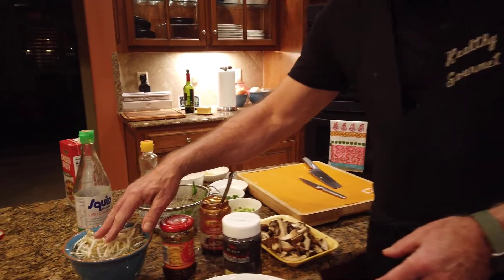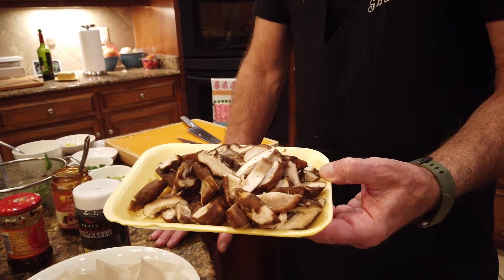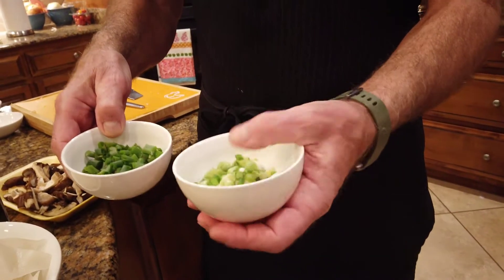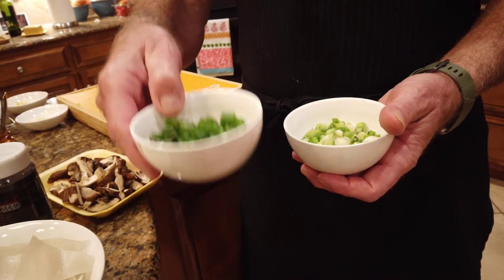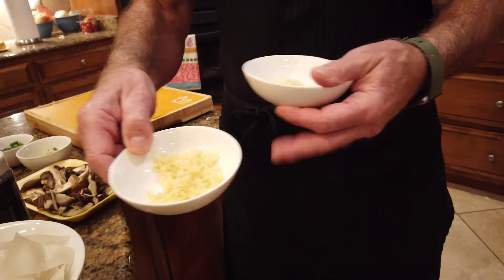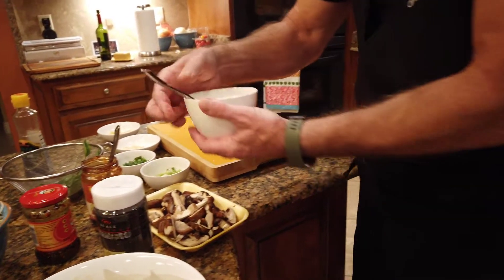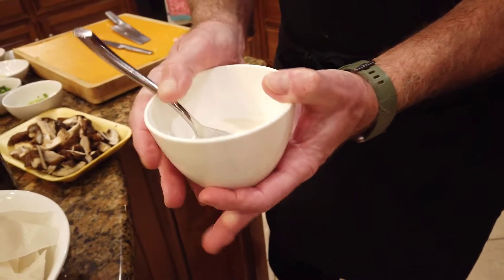I've washed the bean sprouts and I'll drain those right before I cook them. I've stemmed, washed, and chopped the shiitake mushrooms. I've taken the green onions and done two different things with them: the whitish part I'm going to cook in the stir fry, and the perfectly green part I'm going to use as a garnish on top — gives it two different flavors, both delicious. I've chopped probably four or five cloves of garlic — we like a lot. I took about a thumb-sized piece of that ginger and chopped it up fine. I've taken a tablespoon of cornstarch mixed with chicken stock, and this slurry will start the thickening process. I'll be able to add as much additional chicken stock until I get just the consistency I want.